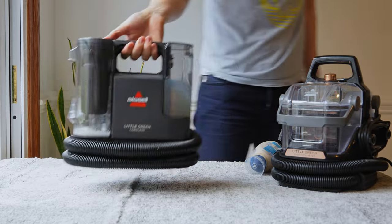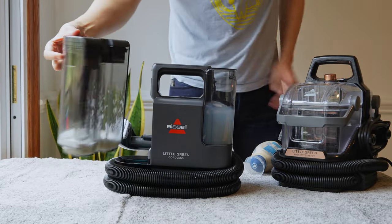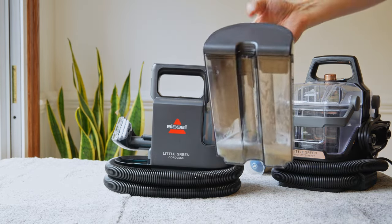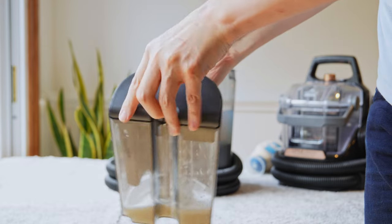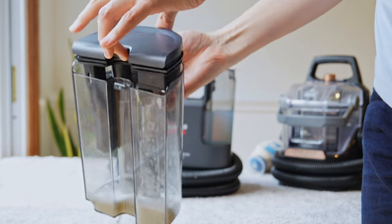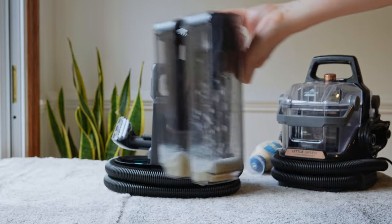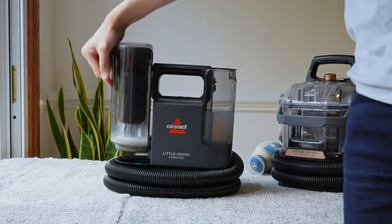You can also see the mayonnaise inside the dirty water tank. Take it to the bathroom and empty it out. I recommend keeping two hands on it because the lid is very easy to pop off. The Bissell Little Green Cordless does work, and that's why I like it.